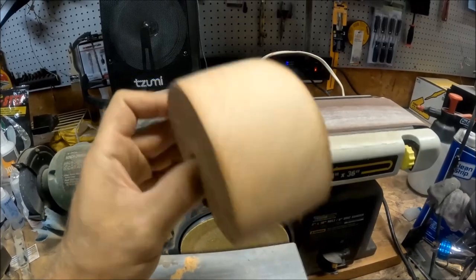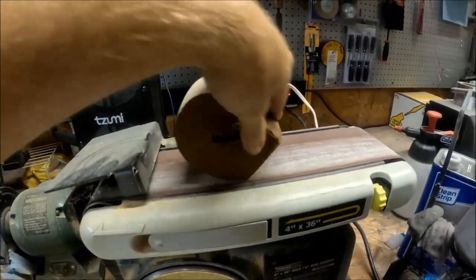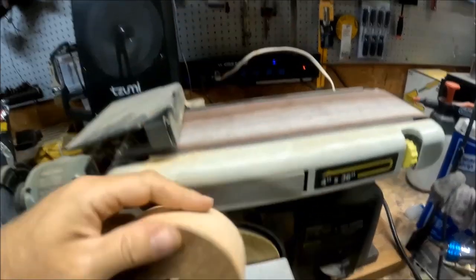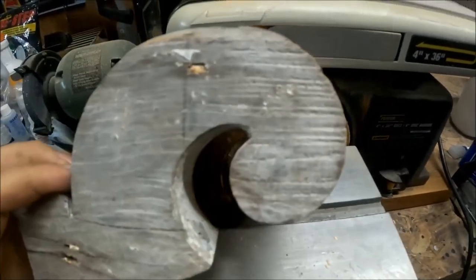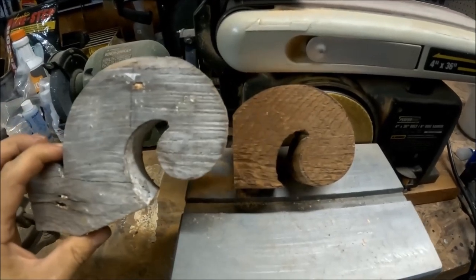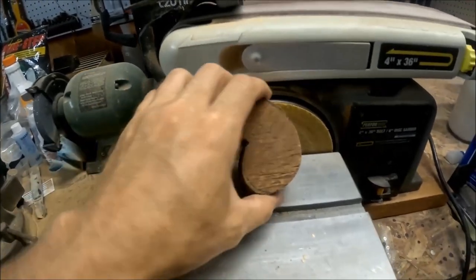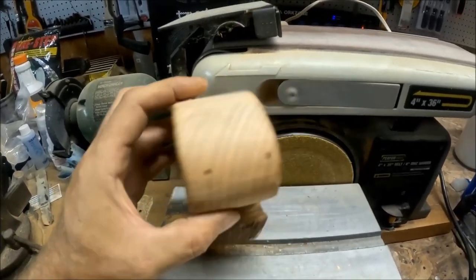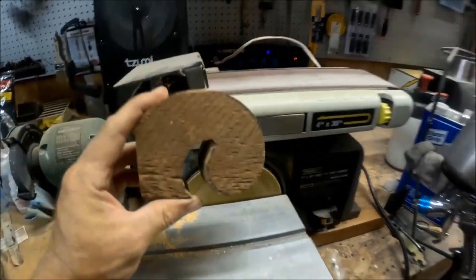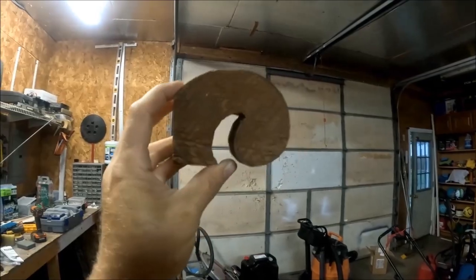I just smoothed out the top on the belt sander — it smoothed it right out. Is it perfect? No, but it's close enough. This thing is like 20 to 25 feet up, so if it's off a little bit you're not even going to know. I just want to fill in the gap where the piece broke off. I'll show you where this is going to go up on top of the soffit.